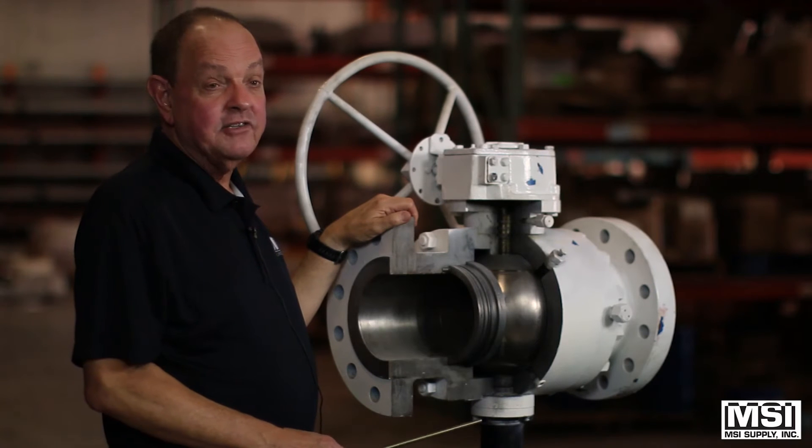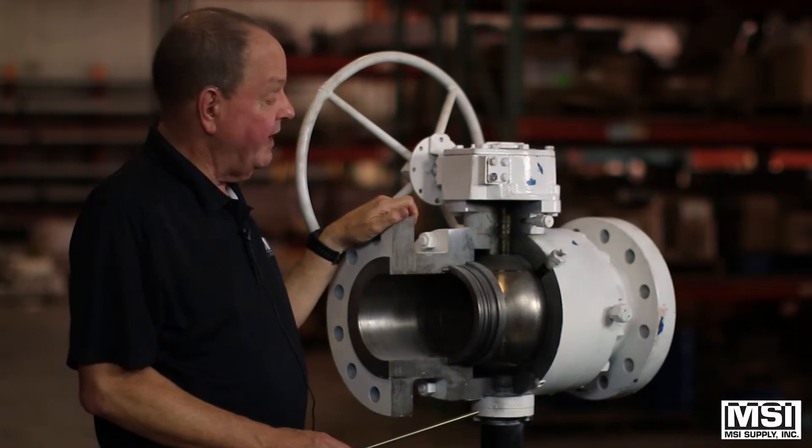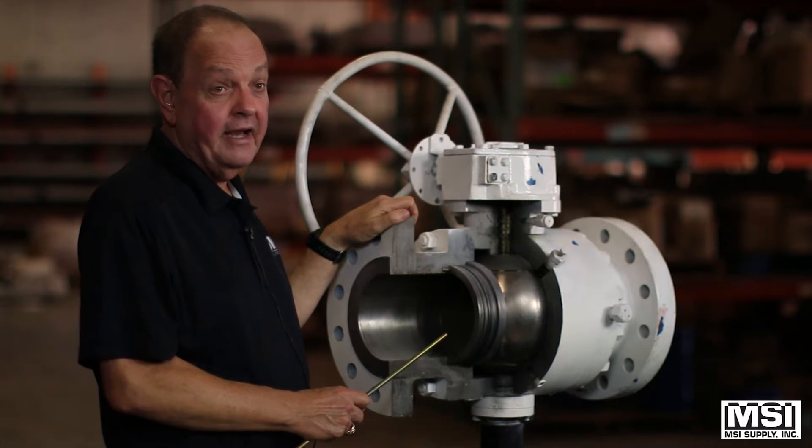Hi, I'm Ralph from MSI Supply and today I'd like to talk to you folks about a trunnion ball valve.